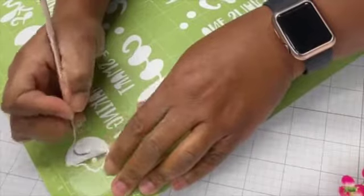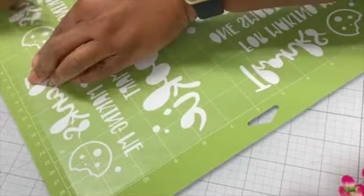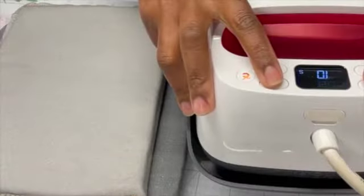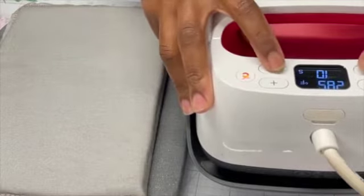Go back and make sure you get everything out of the little curves and everything you need to weed out. When you're finished with that, we're going to get ready to press. This Wallacut Express presses at 250 to 302 degrees depending on the fabric. I'm using polyester potholders, so we're going to do 285.